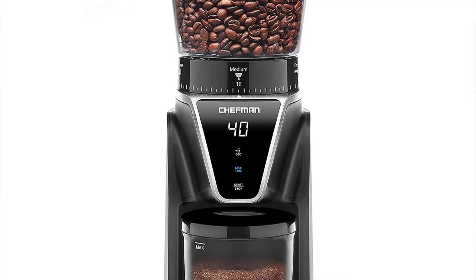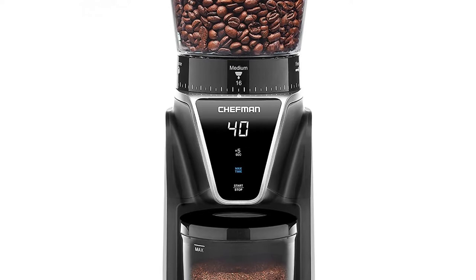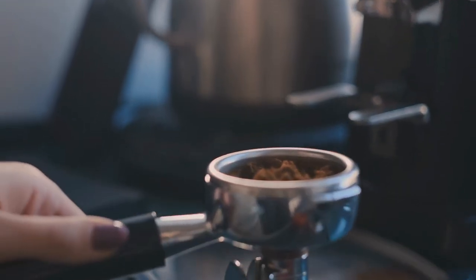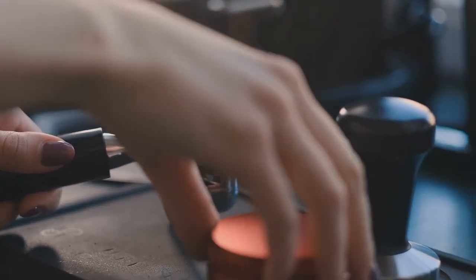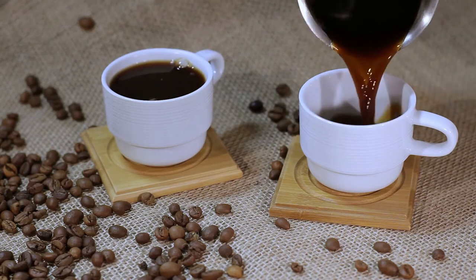Grind with easier-than-ever one-touch digital control. Simply select your grind size, press start, and the sleek digital display and convenient built-in countdown timer will let you know when your beans are ready to go. Whether you're serving up espresso for one or cold brew for a crowd, you can select the perfect size with a 9.7-ounce bean capacity to please your friends and family.